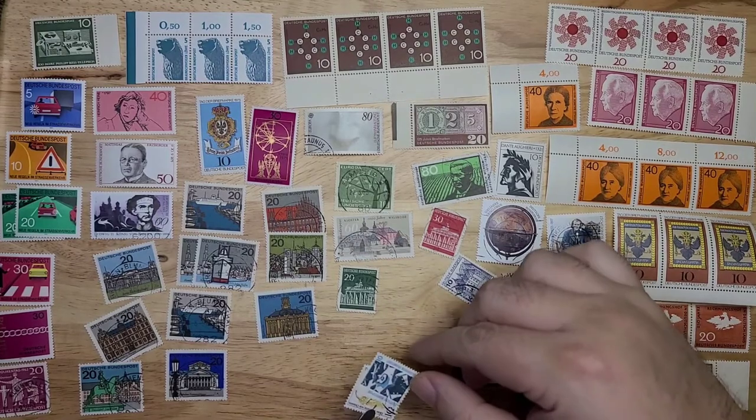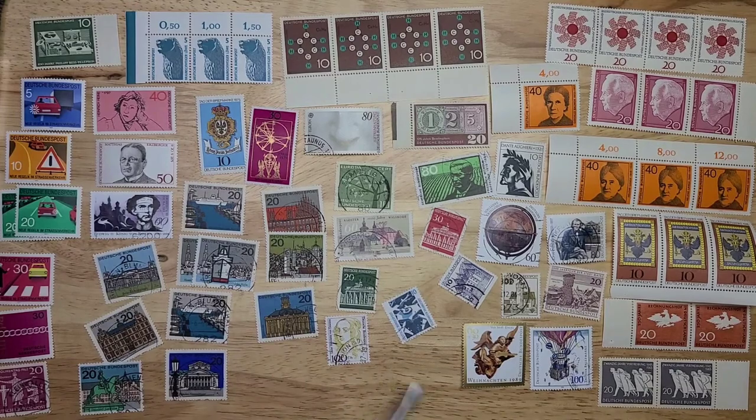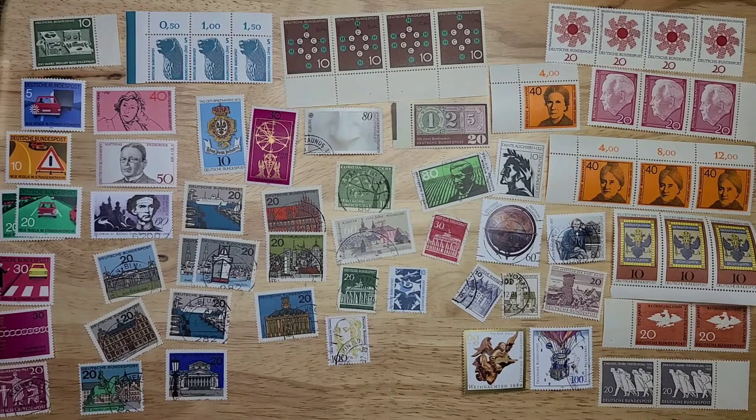These two are lightly stuck — maybe a little more heavily stuck. These don't have control numbers, if I recall correctly. And then this one doesn't have a control number, although it could have. I'll be right back after reviewing the stamps with some close-ups and values for some of the ones I found more interesting. Thanks for watching so far.